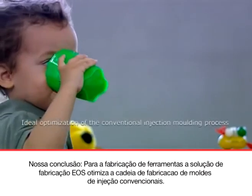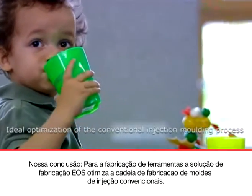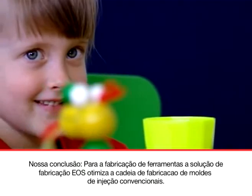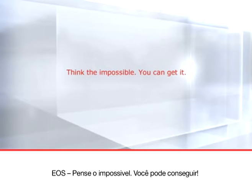Our conclusion: for tool making, the EOS e-manufacturing solution ideally optimizes the conventional injection molding process chain. EOS — Think the impossible.